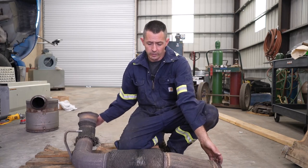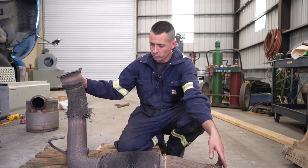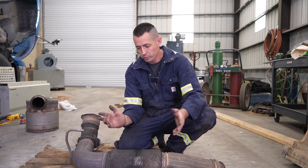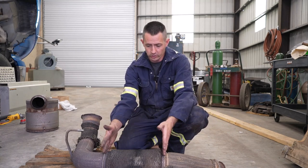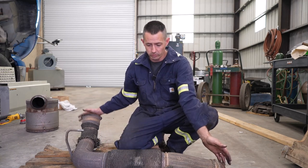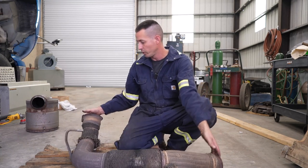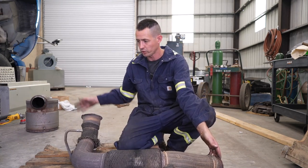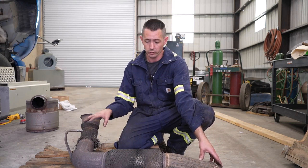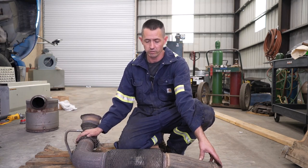Okay, so we've got a downpipe here out of an International Pro Star. International is a little bit different than everybody else for some reason. On a lot of your KWs, Freightliners, and whatnot, they've got this section with two clamps on it, and there's a reason why. With International, you've got to buy this whole thing, and this goes from your turbo on down to your DOC, which starts your whole after-treatment system. This unit here on this Pro Star was the cheaper fleet-right version that International sells.